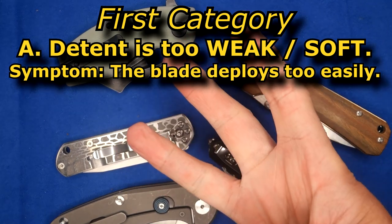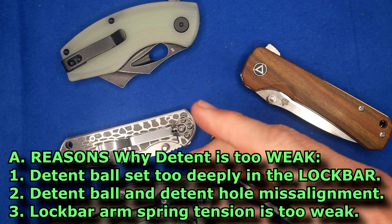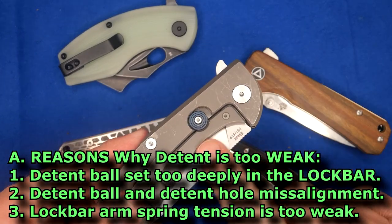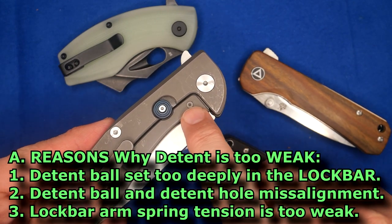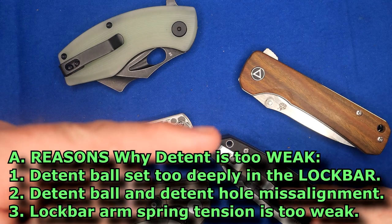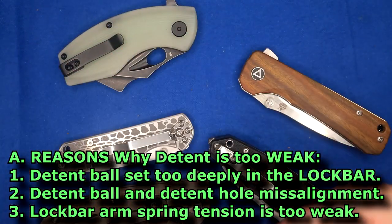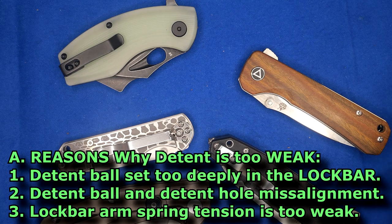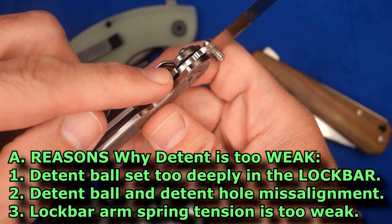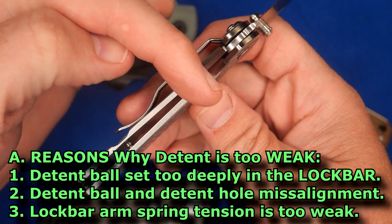There are three reasons why a detent can be too weak. One, the detent ball is set too deeply into the lock arm — or lock bar, as I'm going to call it in the video. Two, the detent ball in the lock arm and the detent hole in the blade can be misaligned. Or three, it could simply be that the spring tension of the lock arm, either frame lock or liner lock, is just not pushing very hard.